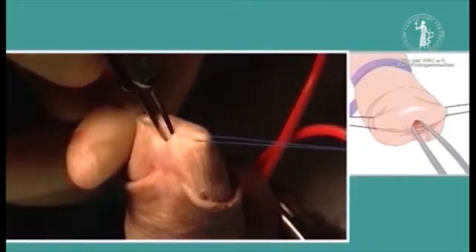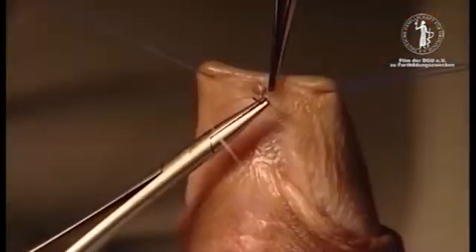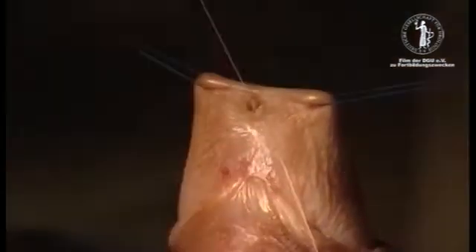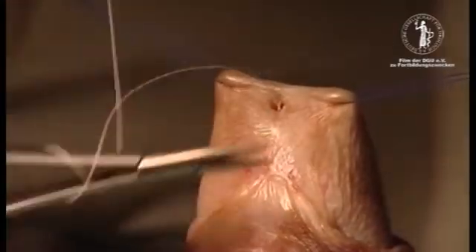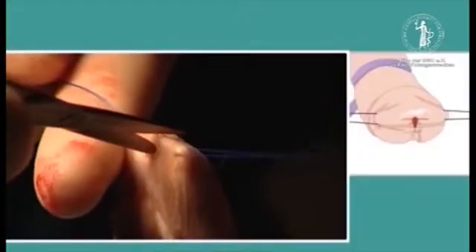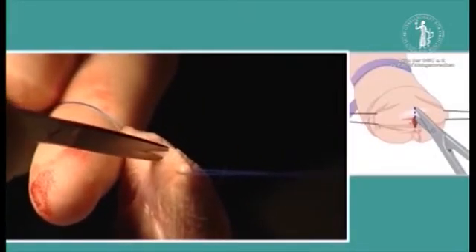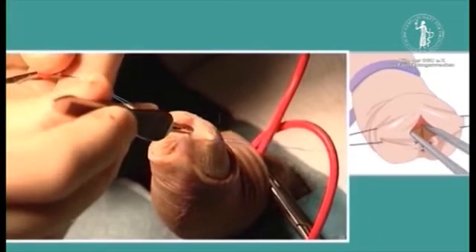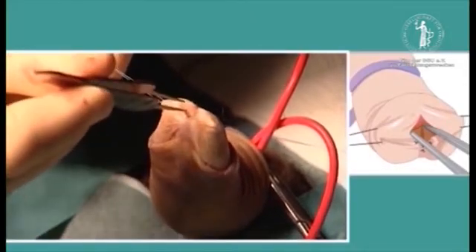In this operation, where the meatotomy is done, the urethelial and gland skin are opposed with three interrupted 6-0 or 7-0 in children polyglycin sutures. The next step of the operation is to do a deeper dorsal incision through the spongiosis. This should widely open the urethra to allow a full flow and a wide opening to pass urine through.